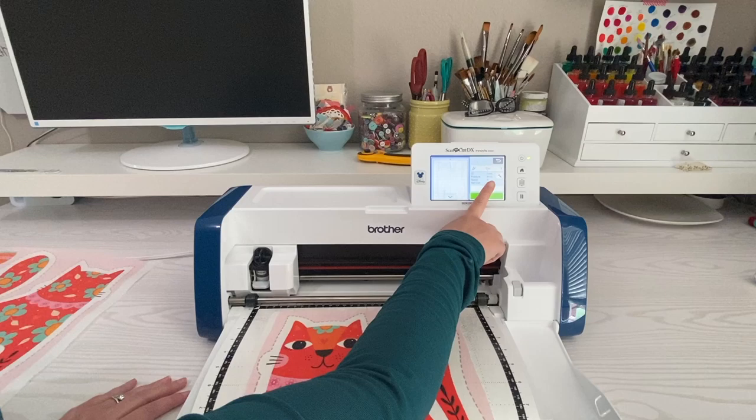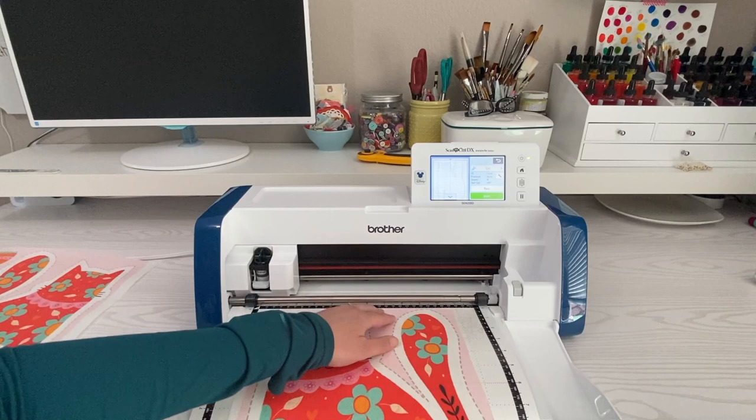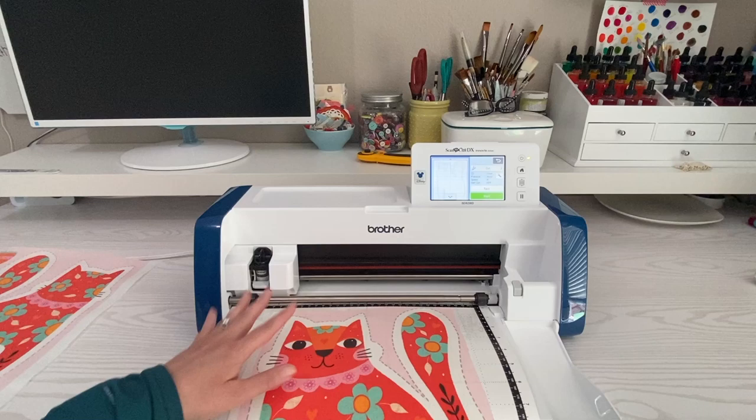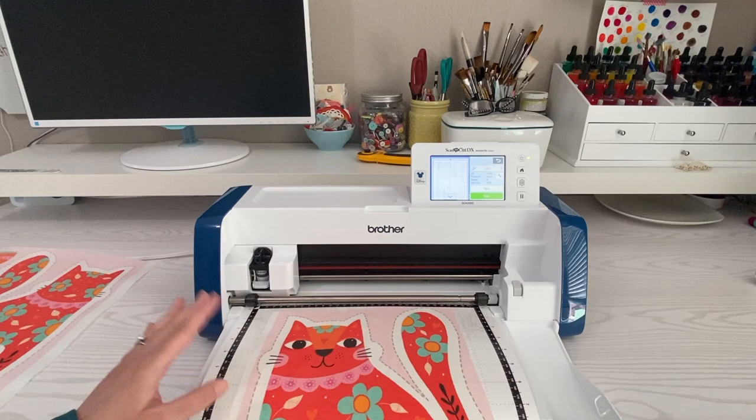Make sure your half cut is off. I have my auto blade in here, so when it first comes to the mat it will drill down and sense the depth of the fabric — or whatever material you're using — and then cut it out. You don't have to specify whether you're cutting vinyl, fabric, leather, or whatever; it will sense that itself. I'm going to hit start.